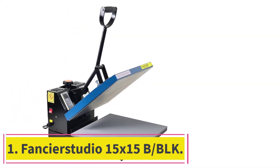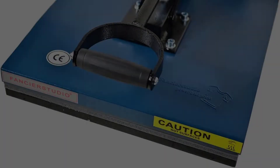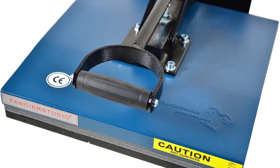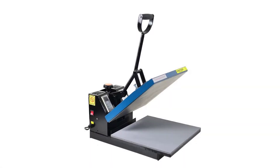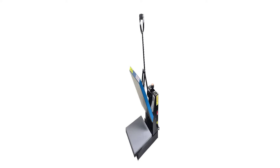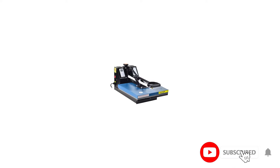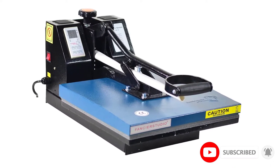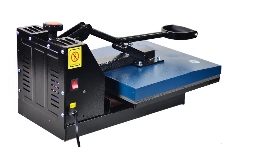Starting at number one: the Fancier Studio 15 by 15B/BLK. There are not many bigger devices than this one when it comes to the heating surface. The Fancier Studio 15 by 15B/BLK heat press for home use is one of the more versatile tools you can own, as it can take on larger projects as well as larger fabrics. The time control can be set anywhere from a few seconds to 16 minutes, depending on the task at hand.